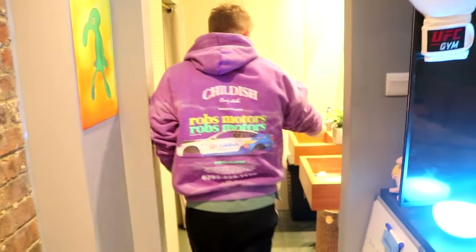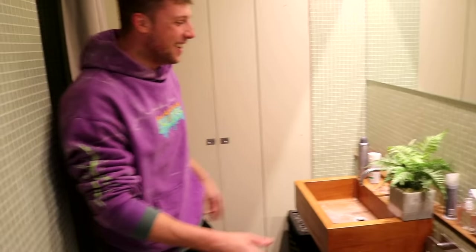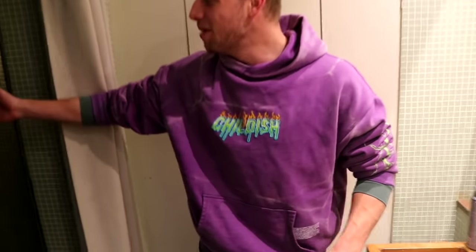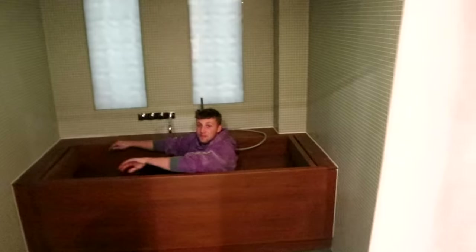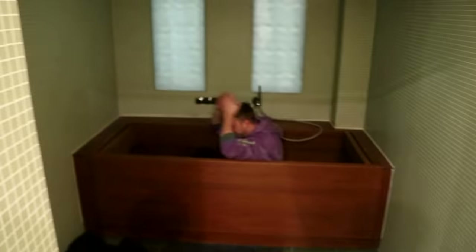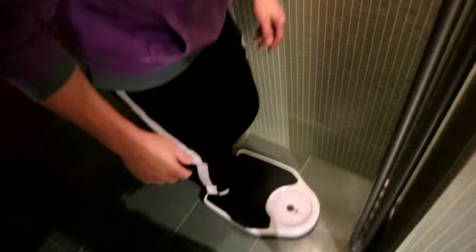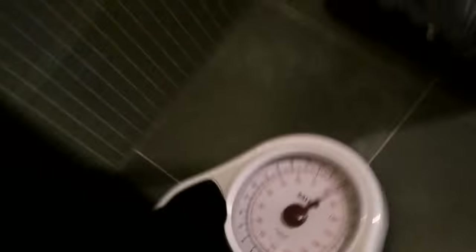Right through here we've got the bathroom, which has got a his-and-her sink — for just me. Couple of plastic plants as you do. My bathroom where the light doesn't work, so it's very depressing — you can imagine sitting in the dark. We've also got the scales that were featured in the Sidemen Among Us video. I weigh 84 — I'll take that, could be worse.